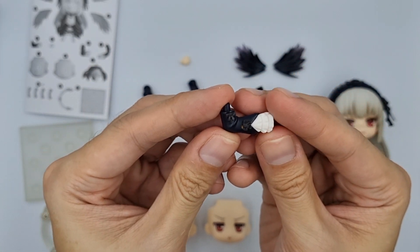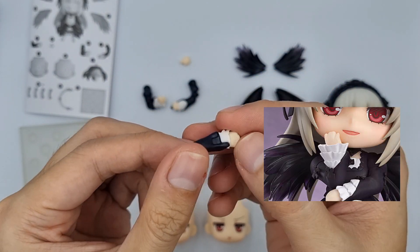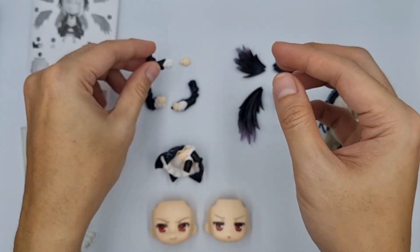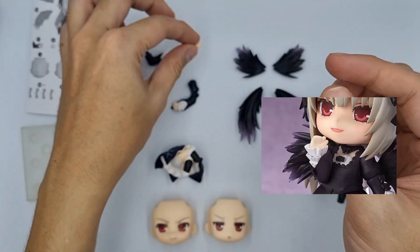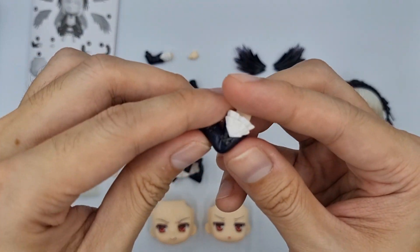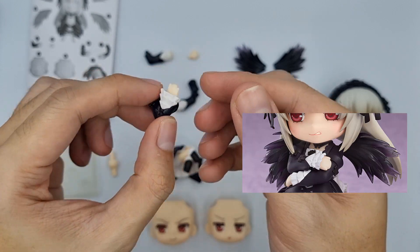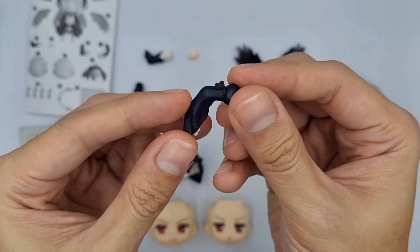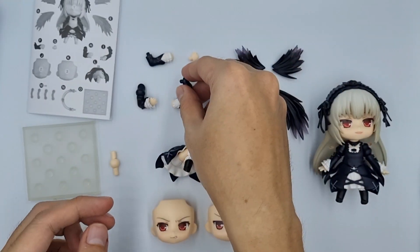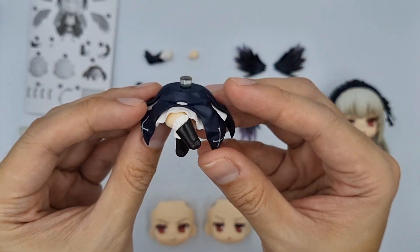We have this arm that can be used to pose like this, and this extra hand to have this pose. These next 2 sets of arms are for this pose. We also get a sitting half body part.